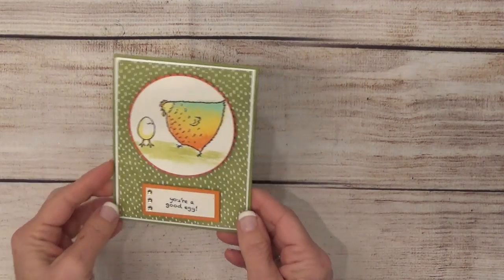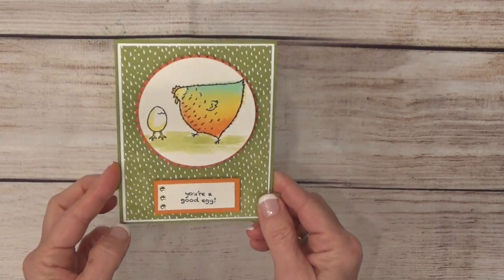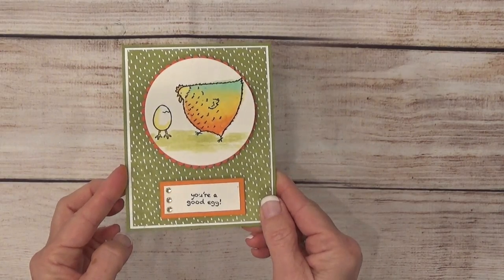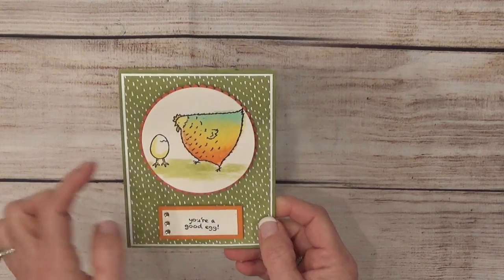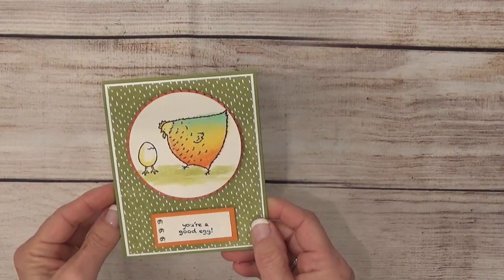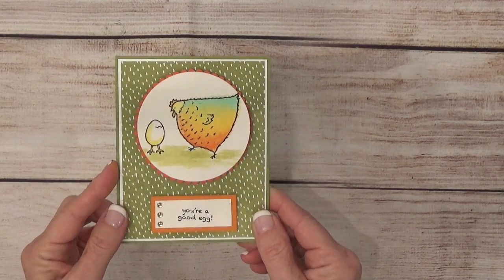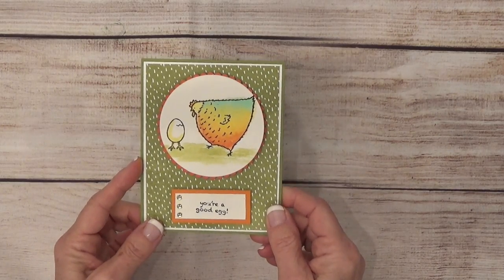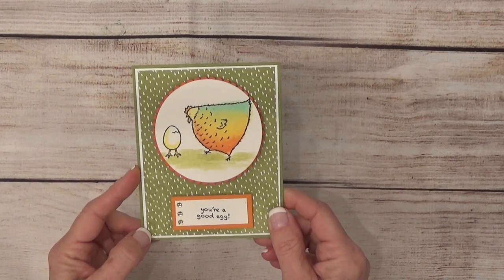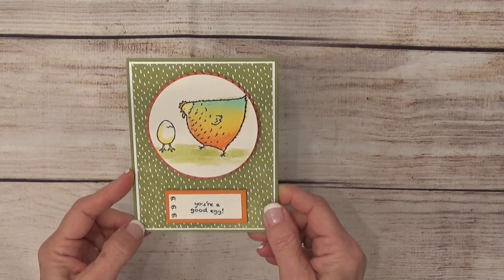Hey there, it's Nina with Walla Stamping. Thank you for joining me today. This is the card that I would like to share with you. Is it not so cute? I just love it. That little mama hen and her little baby chick coming out of its egg. I created this because I'm in the middle of making so many Valentine projects and wanted to do something different.